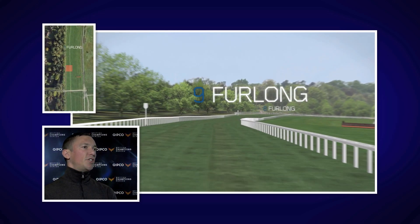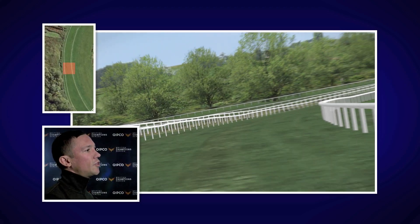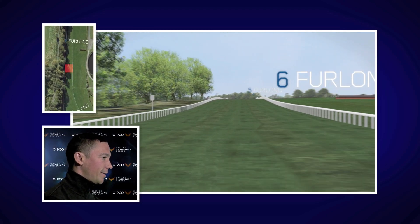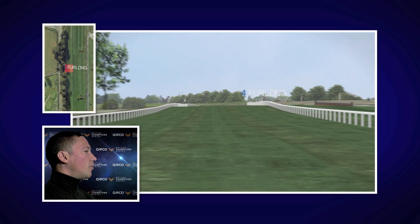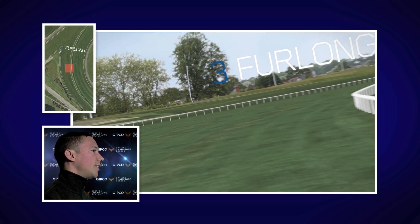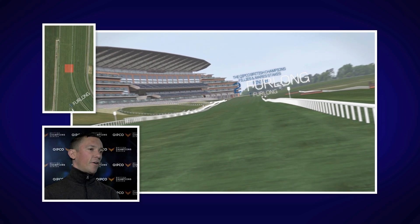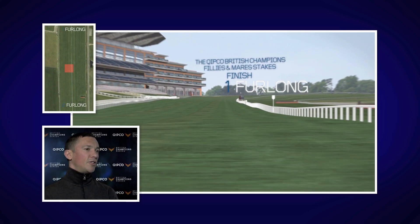Having a good position is key in the first bit of the race. As you come to the swinging bottom, you've got an uphill rise to the final bend. Positioning here is also very key, so one or two off the rail is very important because sometimes you can meet traffic problems in the final bend. As you're approaching the straight, you've still got three furlongs to go, so you've got plenty of time to find yourself in a good challenging position.